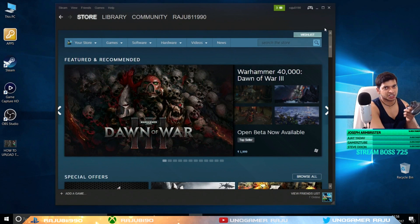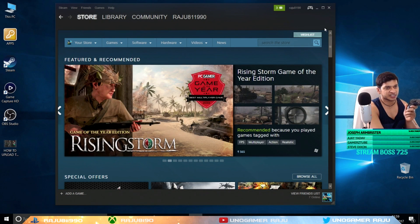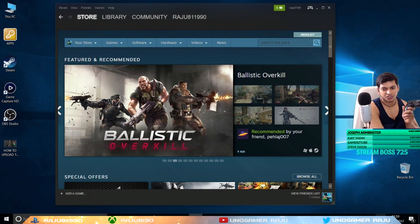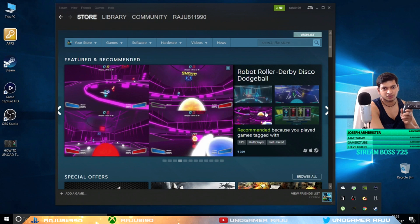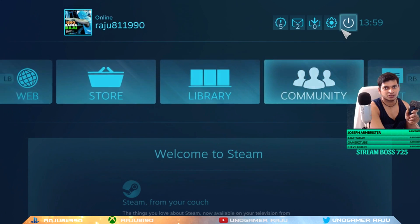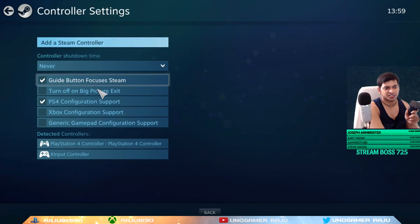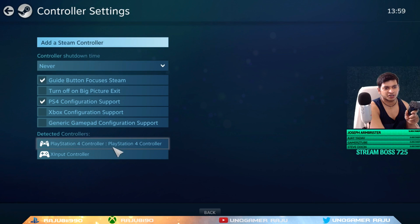Just open Steam. When you open Steam, by default, for almost all new games you can directly plug and play the PS4 controller — you don't need to do any settings, and you don't need any third-party software like DS4. So first thing: to play CS:GO with the PS4 controller, after opening Steam, click on Big Picture Mode. We are in Big Picture mode now. You can see the settings button in the top corner — click on Settings, then click on Controller Settings.